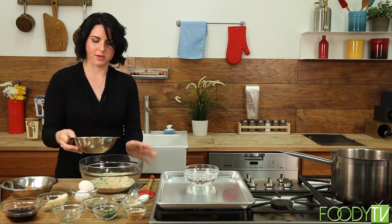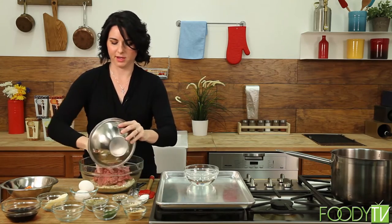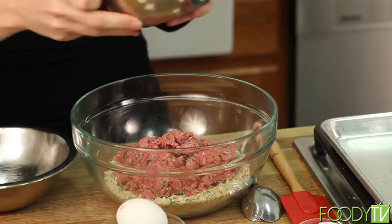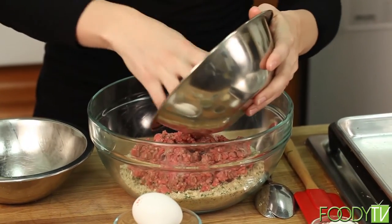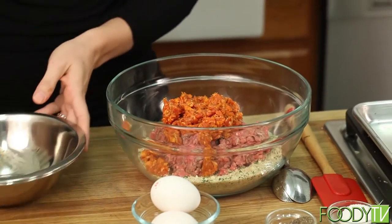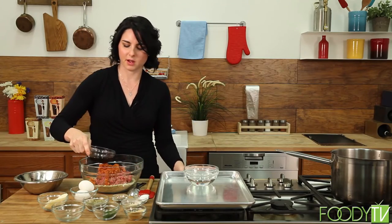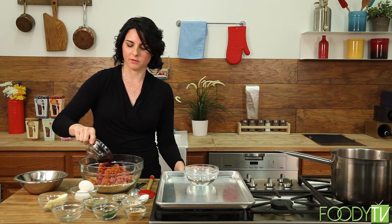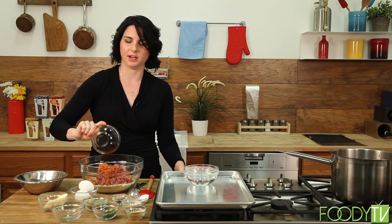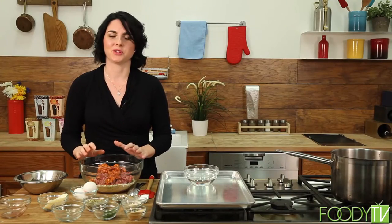Now we can get in with our meat. We're going to add our hamburger and our sausage — get your hands right in there, you're going to get quite messy. My little secret here is wine — the same wine I used for my sauce. See how we're matching up all our flavors and getting everything nice and layered? It's about a half a cup of wine to give this richness and moisture.